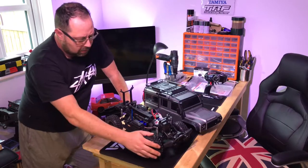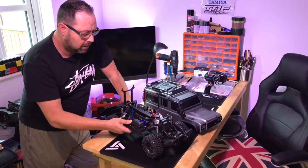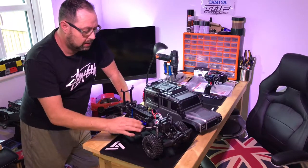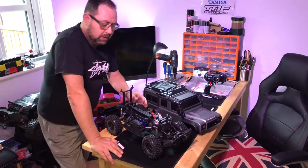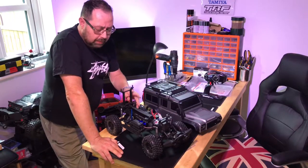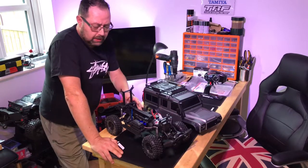Obviously these things don't go as quickly as you would do normally, but that's the point — you're just going out for a walk and having a nice time. I love filming things nowadays. I really, really do enjoy filming the RCs when they're out, probably as much as I do driving them now.